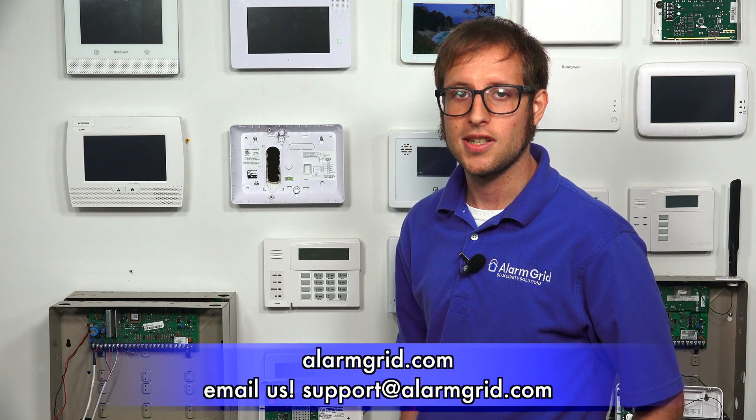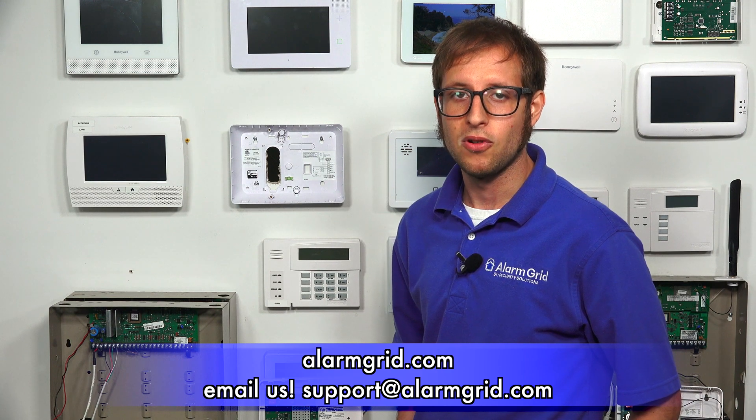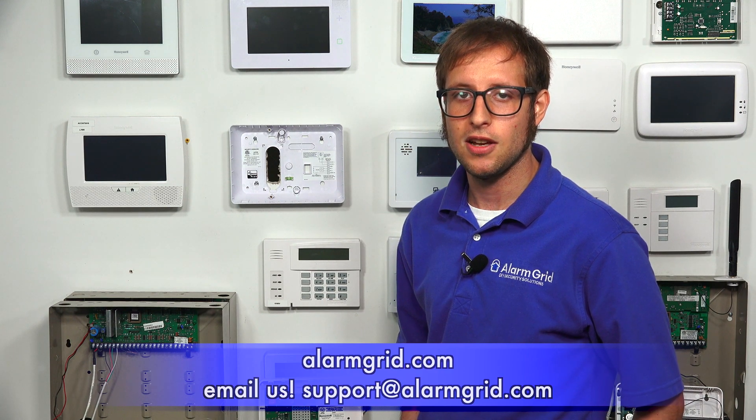That's how you install a Honeywell 7847i to a Honeywell Vista P-Series security system. If you have any questions about the 7847i, Honeywell Vista systems, or alarm monitoring, send an email to support@alarmgrid.com. If you found this video helpful, give it a thumbs up, and remember to subscribe to our channel for updates on future videos. We hope you enjoyed the video — thank you.